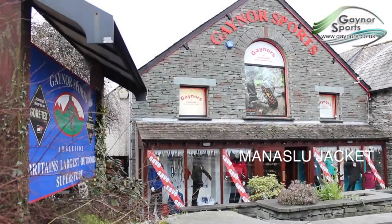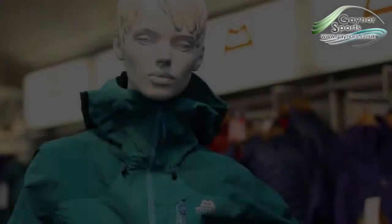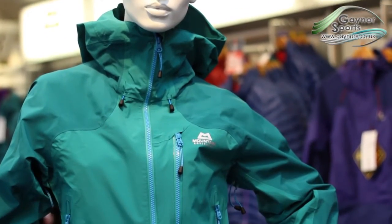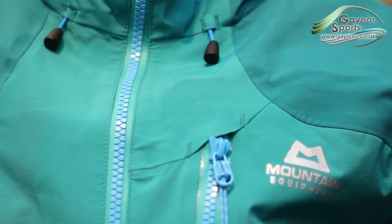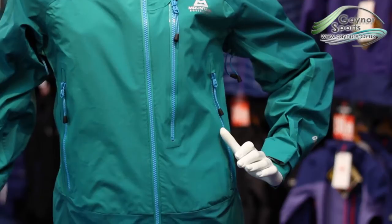We're going to take a look at the women's Manaslu jacket. This jacket uses Gore-Tex Pro fabric to ensure complete waterproofness and excellent breathability, and features toughened areas on hard wear areas such as the shoulders and back.